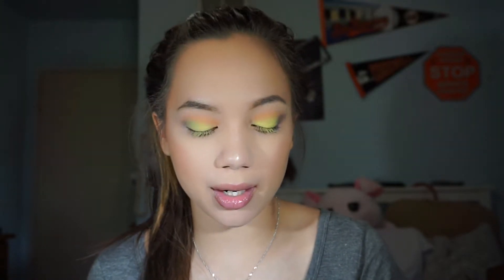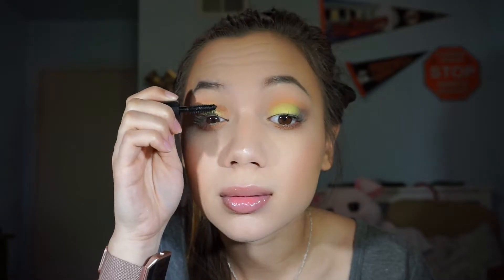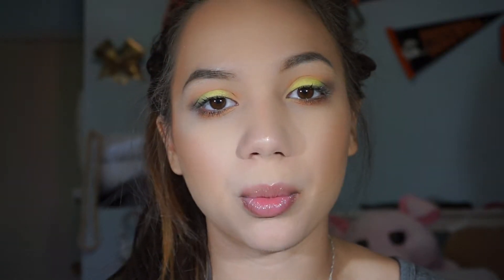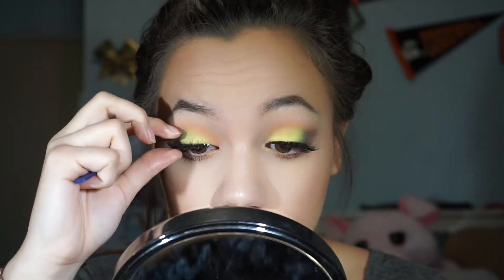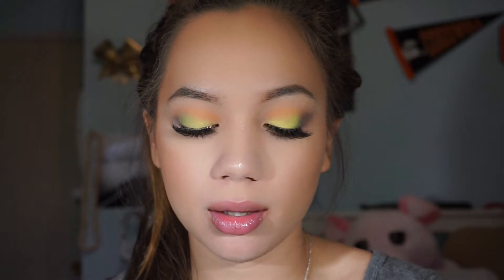For mascara I'm going to be using the Urban Decay Troublemaker mascara. For lashes I'm going in with the brand Iris in the style Athena — Iris is a cruelty-free brand — using their glue. Then I'm going to go in with this Tarte lip paint in the color Birthday Suit.